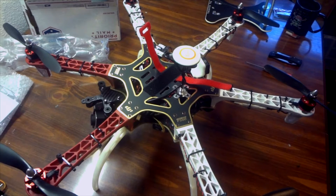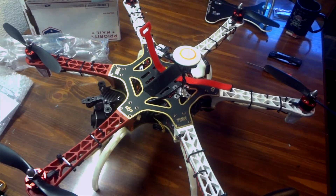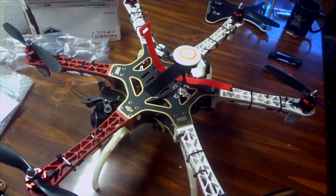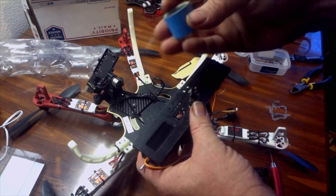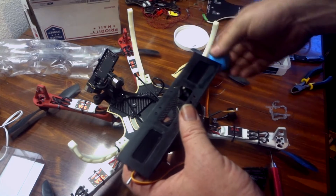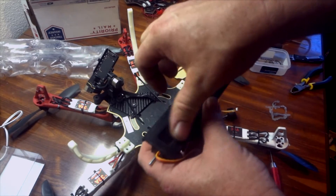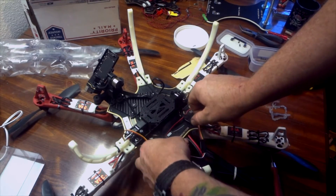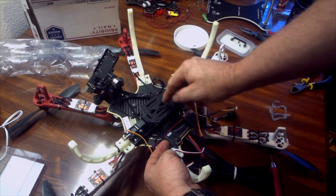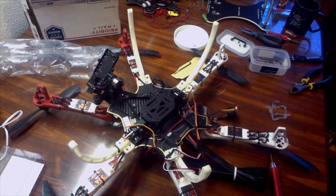First thing I'm going to do is take the top off so I can set it to the side and protect that GPS antenna. What I've come up with is some good servo tape — I use it on a lot of my other components. It's double-sided tape and once it adheres it stays on pretty good. Then I'm going to back it up with some zip ties coming through the frame and through the center, and that should hold it in place pretty well. That's what we're going to go with.